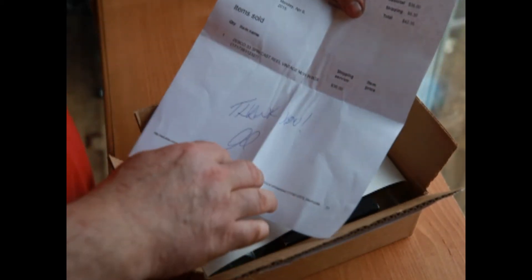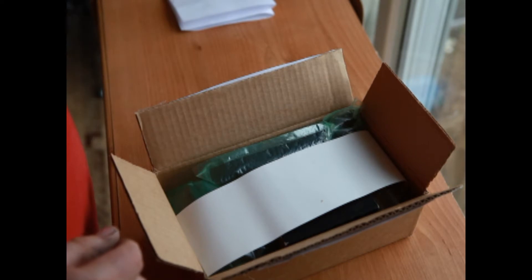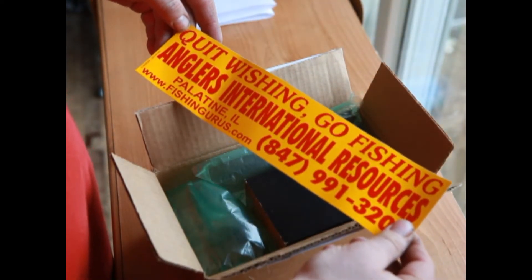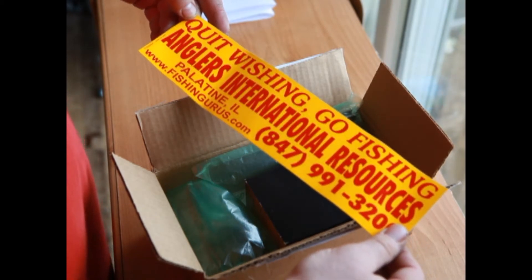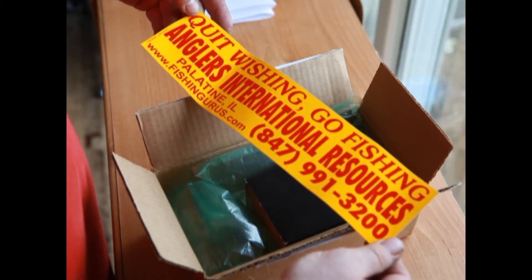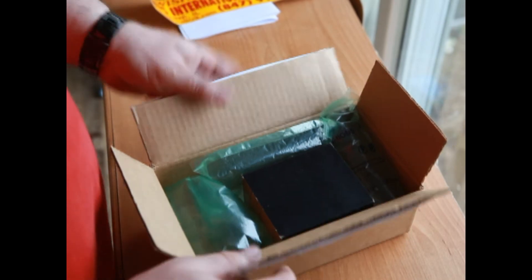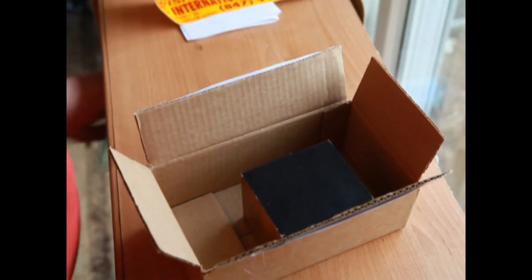A little handwritten thank you — that's great. I did pay about $35 for this item, so we'll see. 'Quit wishing, go fishing' — Anglers International Resources. That must be the guy's website, store, and phone number. He's out of Illinois, so that's nice.